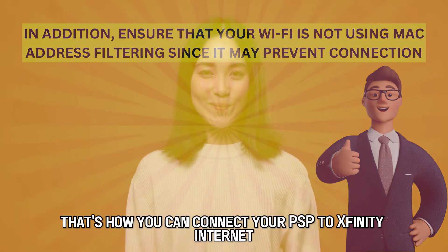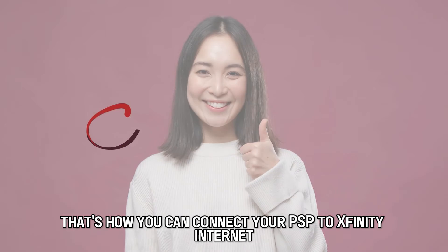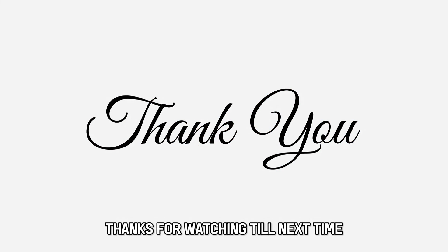So, there you have it. That's how you can connect your PSP to Xfinity Internet. Thanks for watching. Till next time, I'll see you next time.